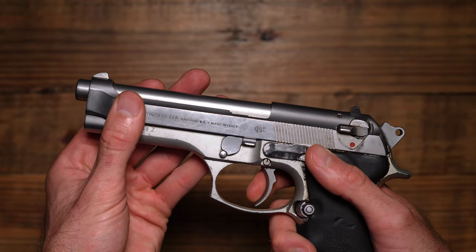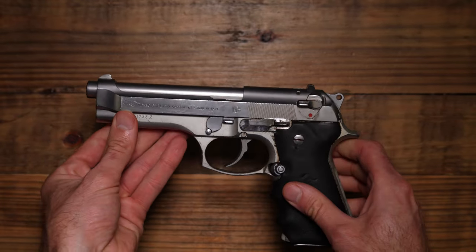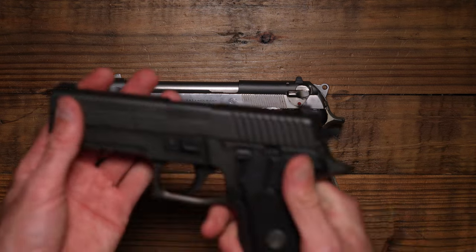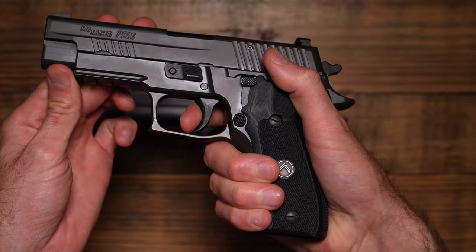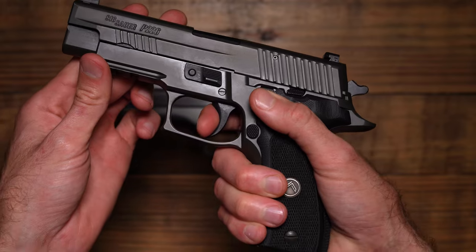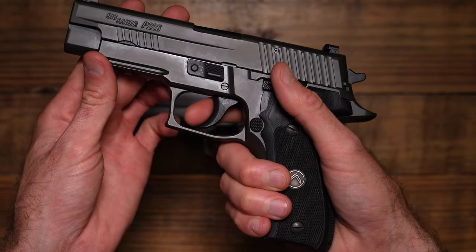If it decockers down — dead trigger — up, now it's ready to go and fire. That double action trigger felt so good I had to go get my Legion and see how it compares.